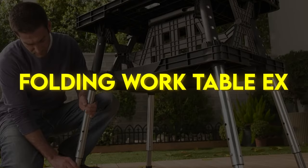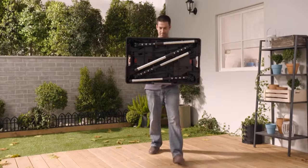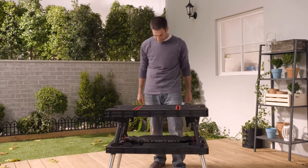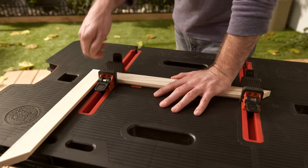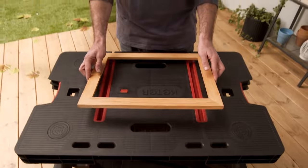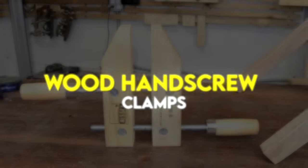Keter Folding Worktable EX. Busy hobbyists, construction workers and DIY enthusiasts need a sturdy work surface that can stand up to a variety of demanding tasks. If you're looking for a folding workbench that goes where you need it, when you need it, try the Keter Folding Worktable EX. Constructed from sturdy polypropylene resin and supported by rugged aluminum legs, this reliable table lets you go from your garage to a worksite to a campsite and back again without having to leave your tools behind.